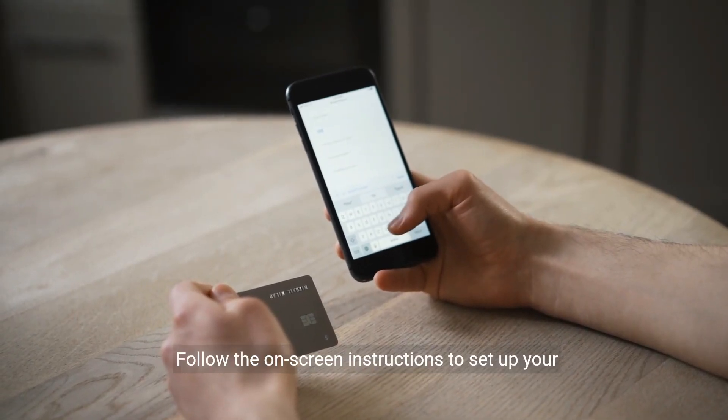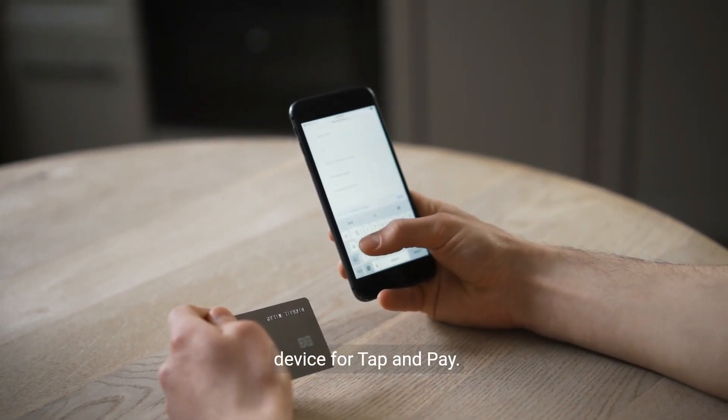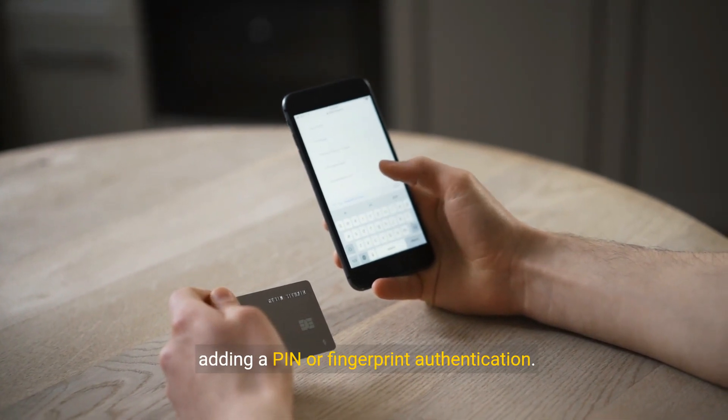Step 4: Set Up Device. Follow the on-screen instructions to set up your device for Tap and Pay. This may include verifying your identity and adding a PIN or fingerprint authentication.